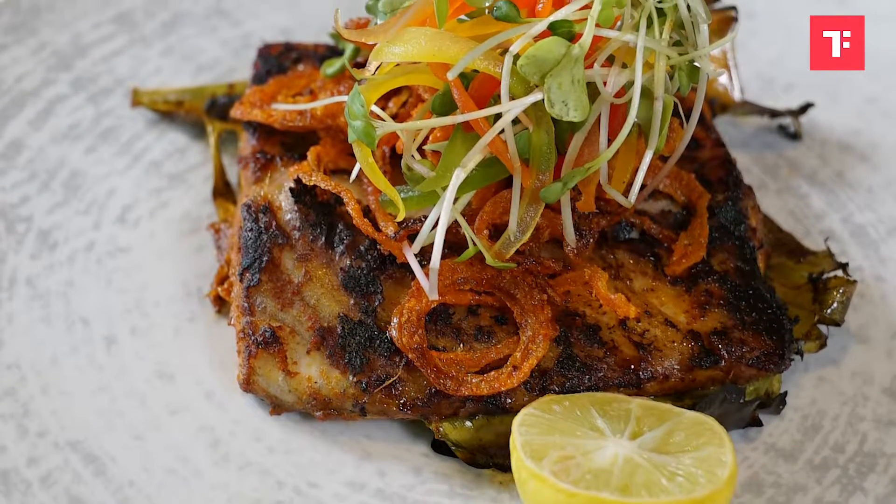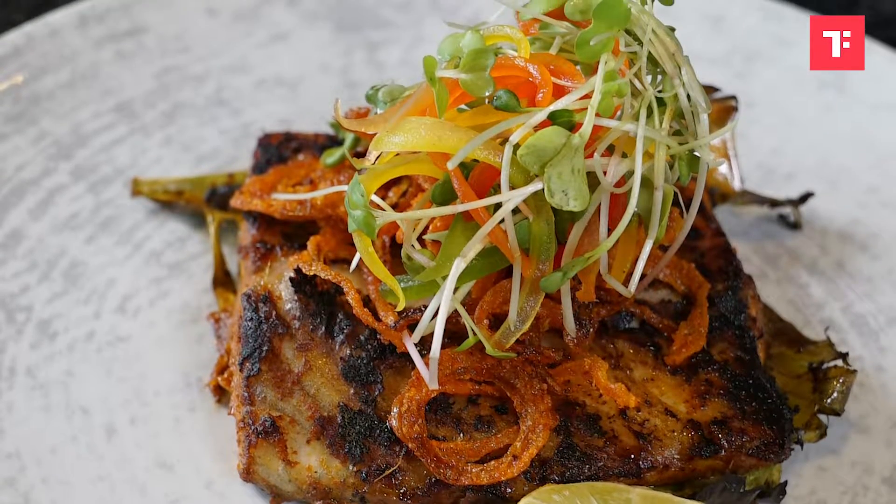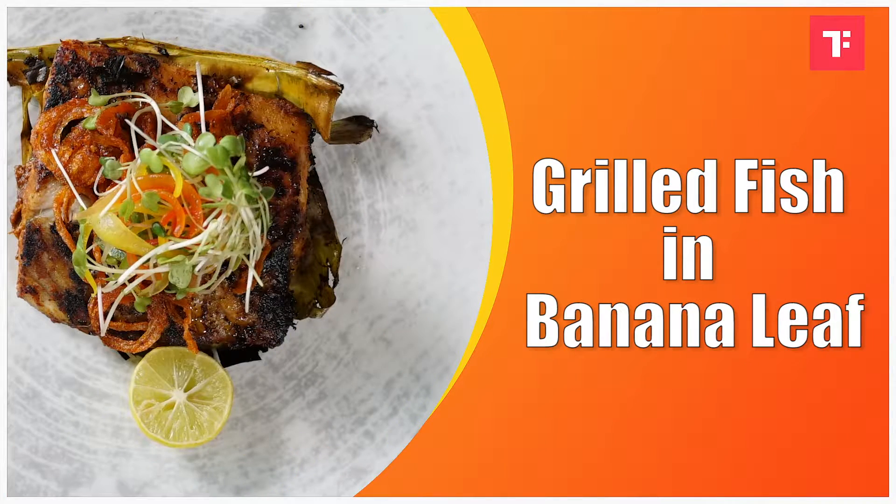I will be taking a beautiful fillet of seabass, marinating it with coastal masala, and cooking the whole fish dish inside the plantain leaf. So, let's get started.